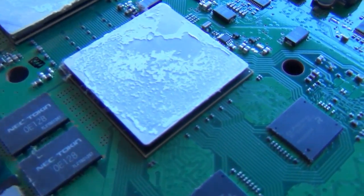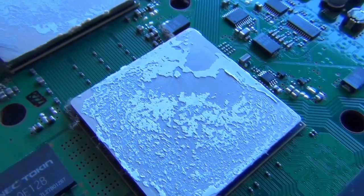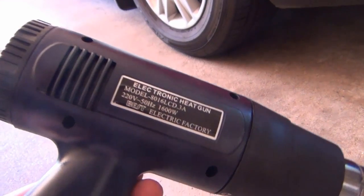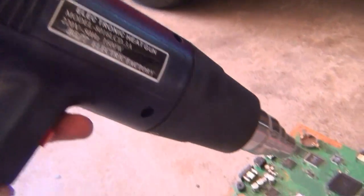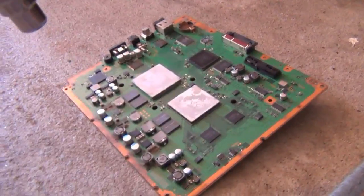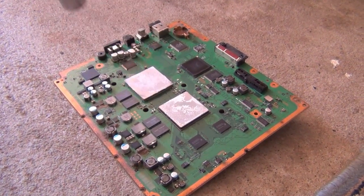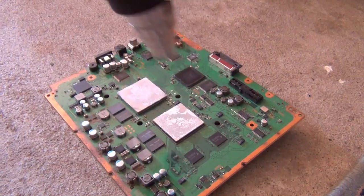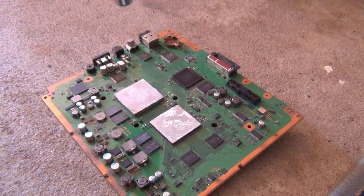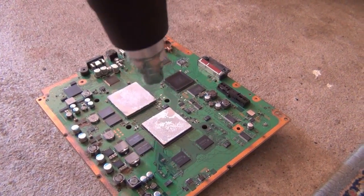I'm having a look at the main board. Typically the thermal paste does dry up, it gets a bit crusty. I'm having a look at the GPU and CPU. Here I'm using a heat gun on low heat — you need to do this for 20 to 30 minutes. Stay patient, constantly moving the heat gun from side to side, and give special attention to the CPU and GPU.